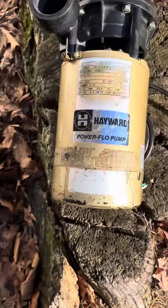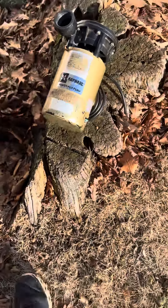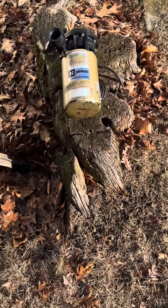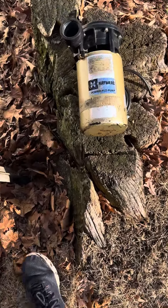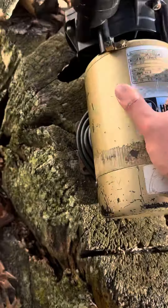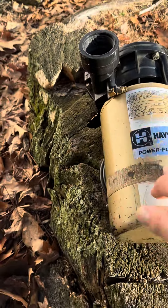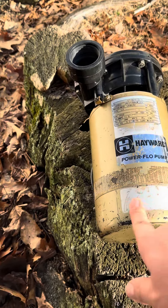This is the Hayward Power Flow Pump — the original LX pump before the LX came out. This one's from 2004, which means it's about 19 years old.